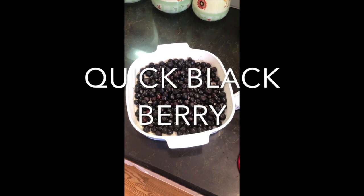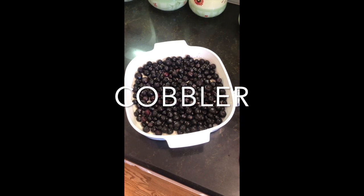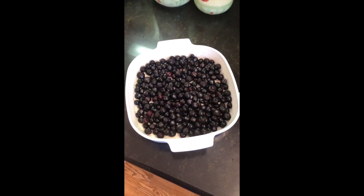Hello YouTube. Today we're stirring up a real quick recipe to make a blueberry, blackberry, or any kind of berry cobbler — you can substitute any berries you want.